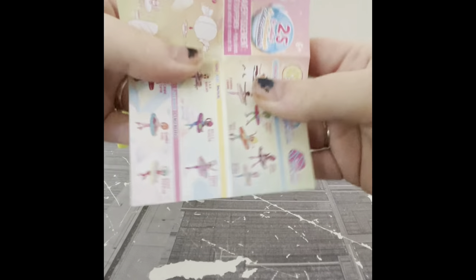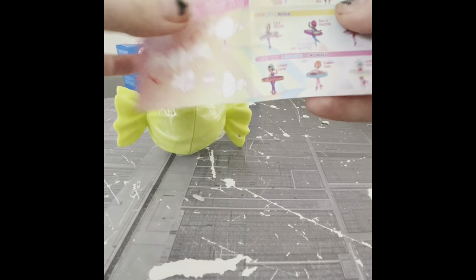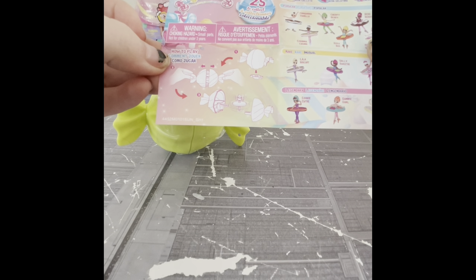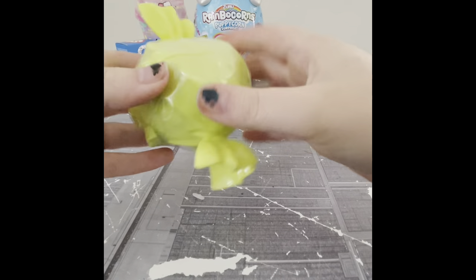These are our instructions and collector's guide. You can get a cookie skirt, gummy skirt, doughnut skirt, lollipop skirt, cupcake skirt, and a mint skirt. And then there are popular, rare, and legendary. So we're going to be able to spin her with whichever one we get. There's no words — just pictures — so hopefully I figure it out.